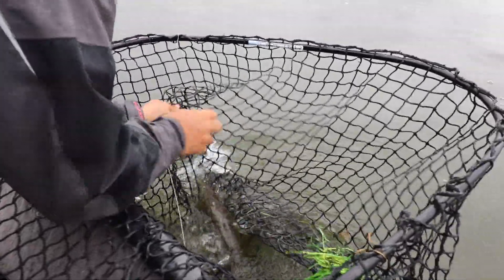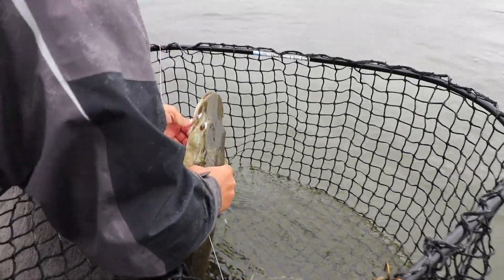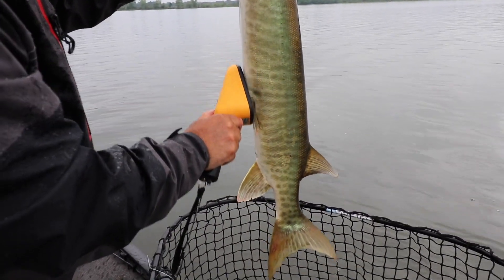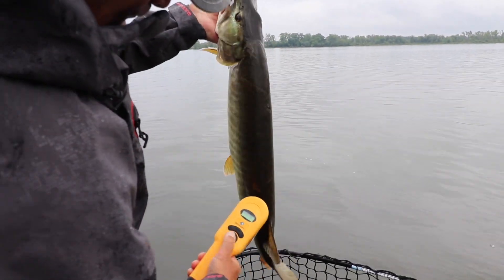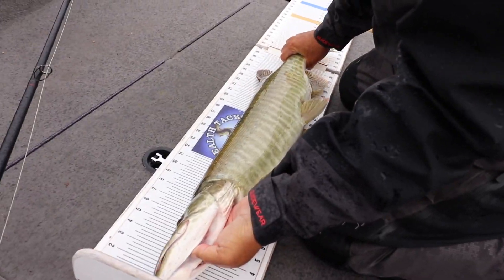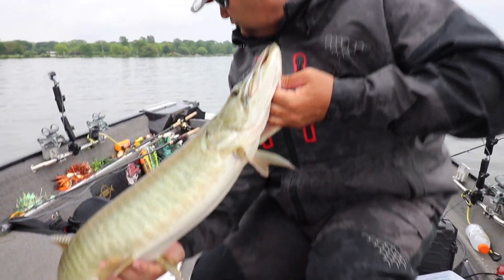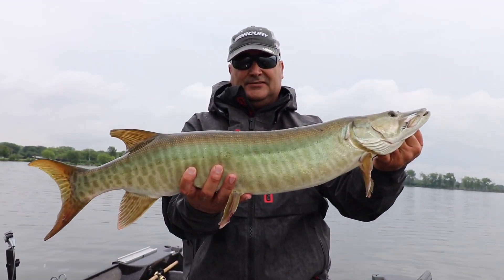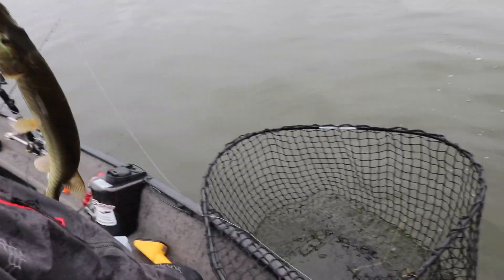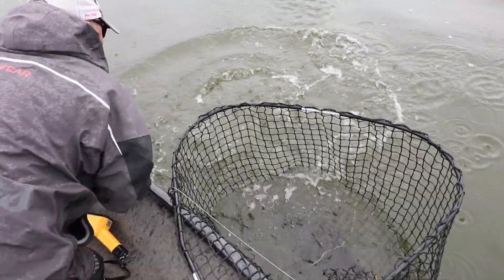Every one of these guys is built. No tagging that one — put him on the musky bumper. 34 and three quarters. Nice chunky little guy. Let's get him back in the water. He's gone already.